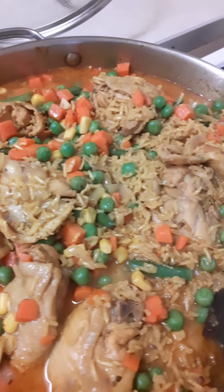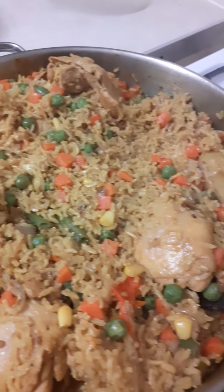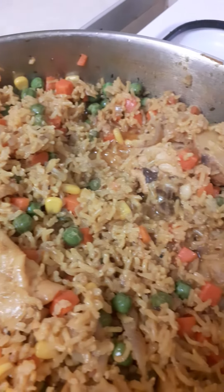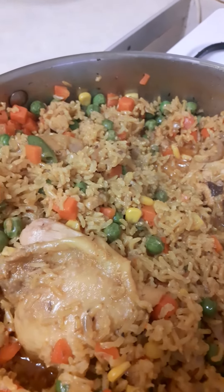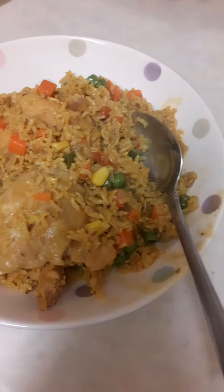A few more minutes and it's gonna be ready to eat. It's looking great and also tastes very good.